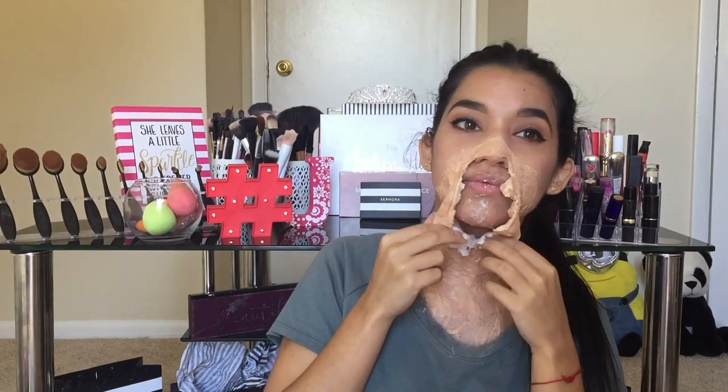Y luego vamos ya a empezar a darle forma al maquillaje. Vas a romper todo el papel empezando como por el medio de los labios. Ábrelo muy bien y bájate también hasta el cuello. Como que es una herida muy muy desgarrada. Entonces lo que tienes que hacer básicamente es romper todo lo que pegaste.